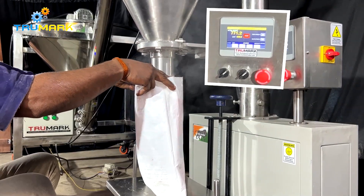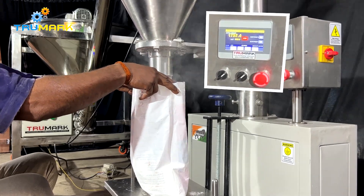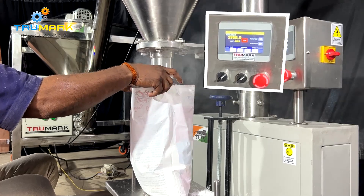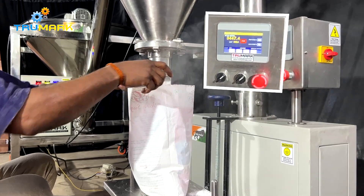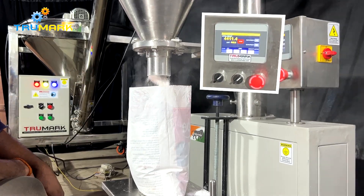The filling machine can fill from approximately 5 grams up to 5000 grams for various fill sizes using changeover parts. Changing over to other sizes is quite easy and fast due to its simple design, which needs minimal tools for dismantling.